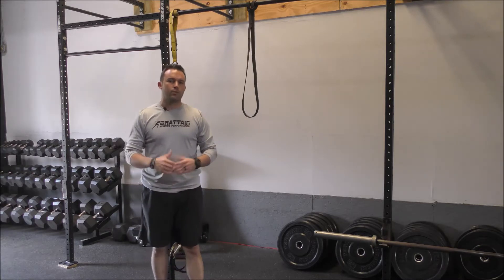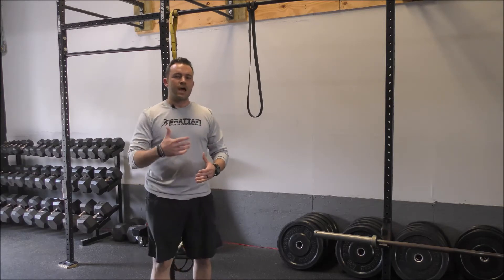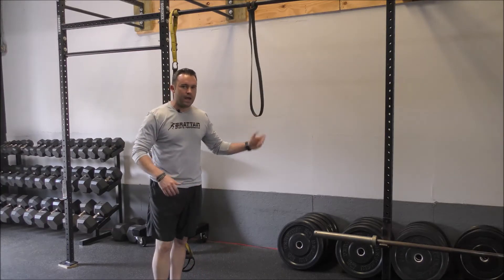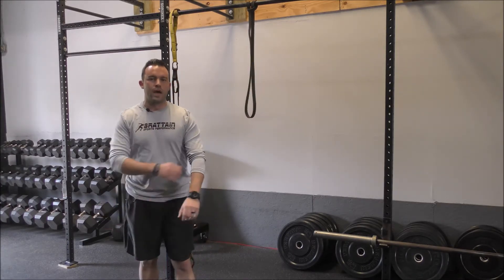One of the reasons why we like using resistance bands is because as we go through the movement the tension increases. So as I stretch this band out it becomes harder to go through that movement.